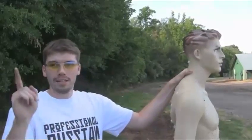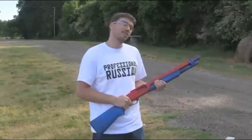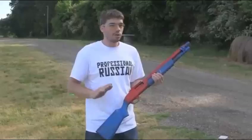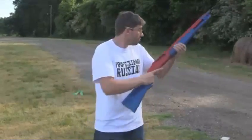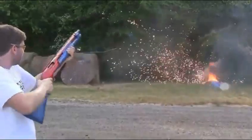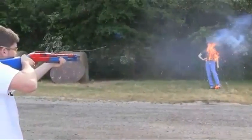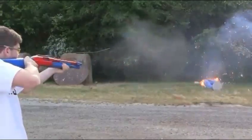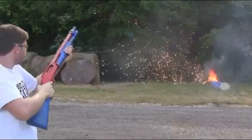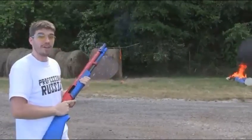Okay, one more thing. This is the Dragon's Breath Round, and we're going to shoot our other friend over here. We didn't dress him up like a civilian, that way we know how flammable he is. And as always, don't try this at home unless you're a professional. As you can see, those are very effective.